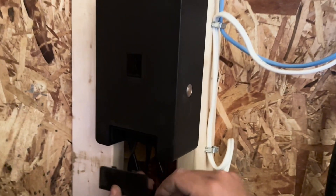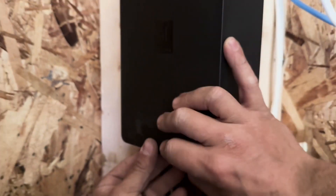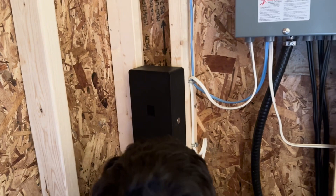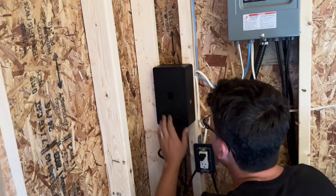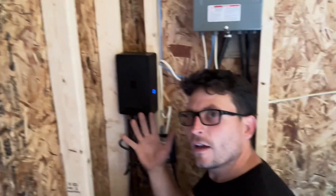Locked in. Now that all three of those are connected, we take our decorative cover that we took off when we started and slap that back in. Look at that — we take our plug and plug her into our dedicated outlet. Turn it on and you've got it!